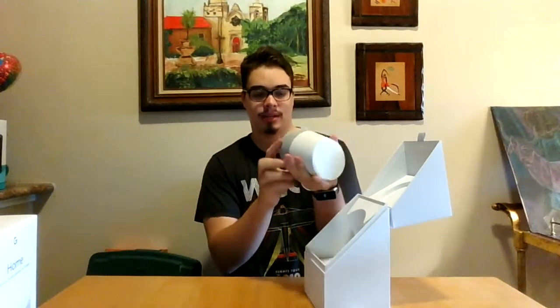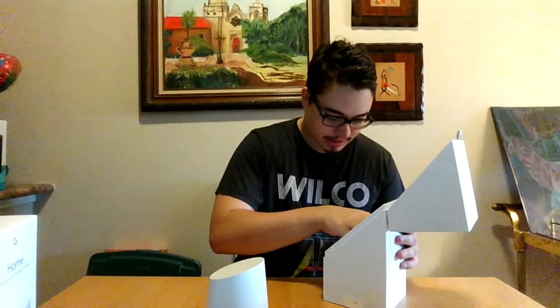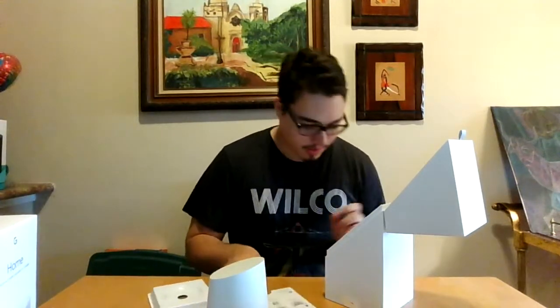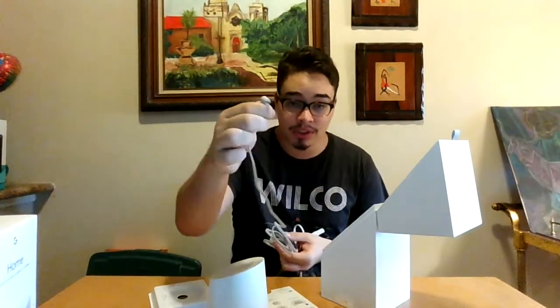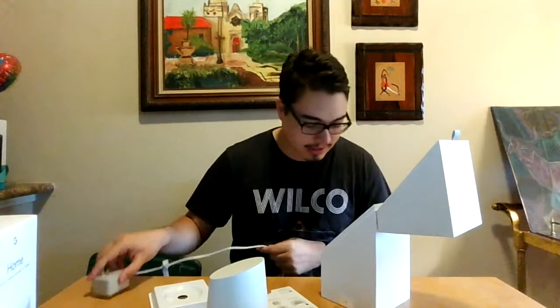The base is removable — you can take the base off and put your own on from the store. Different colors, fabrics, and metal and stuff like that. And here's the wall adapter. I thought it was going to be USB-C, but it's some regular old circular cable. Not great for travel, but I don't think you're going to be traveling with this thing anyway.